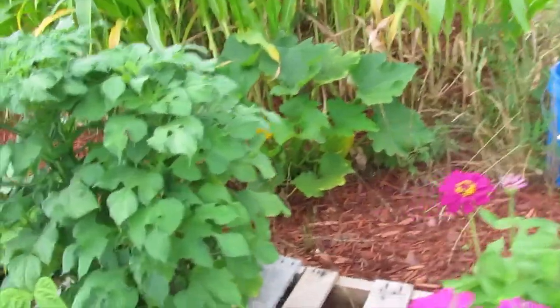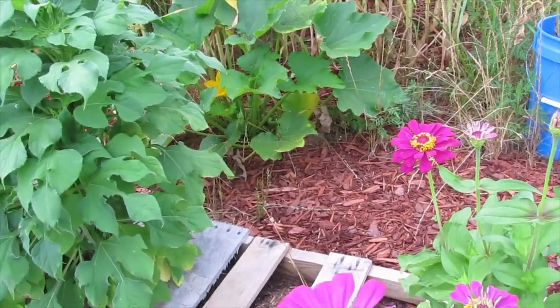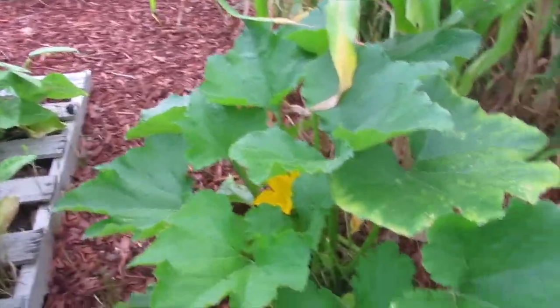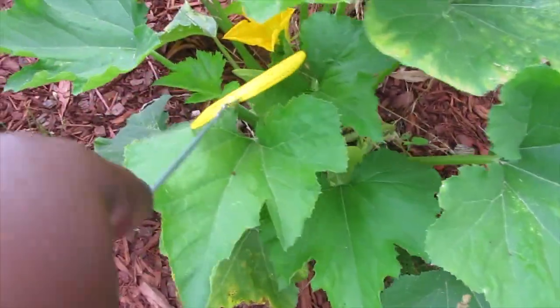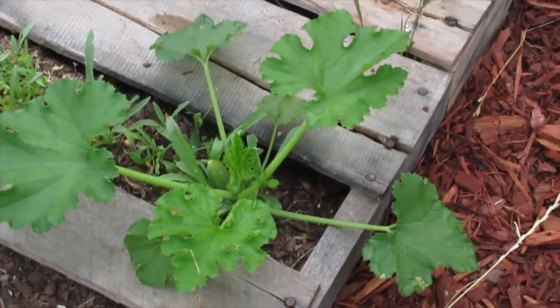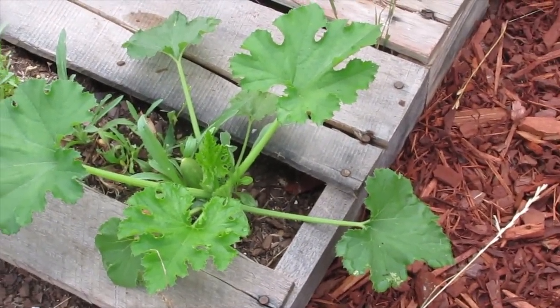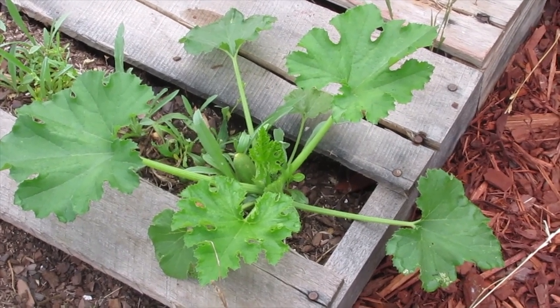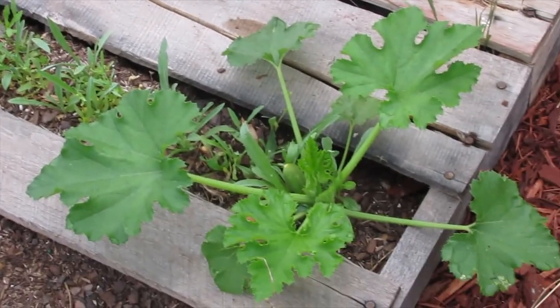Check that out — there are some gray zucchini growing. Look at this squash growing here. This gray zucchini is only here because I want to see if I can get it to grow on a flat palette bed and how well it'll do.